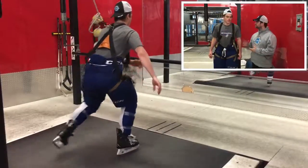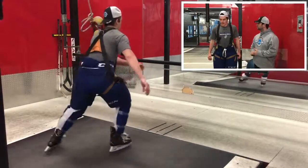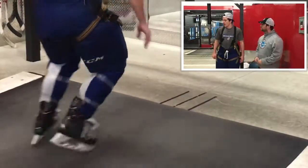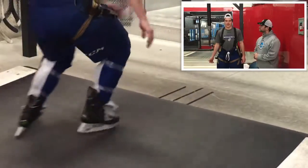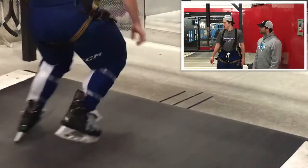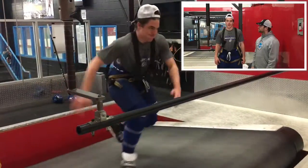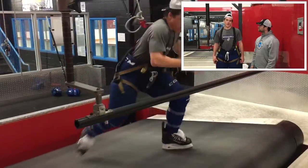We're back here with Drake and just want to get his feelings on using the blade for conditioning and skating at his level. He says you can use it for many things like lengthening your stride, working on your technique, and cardio — you can put it on an incline, get your legs going, and really feel the burn, as he just experienced.